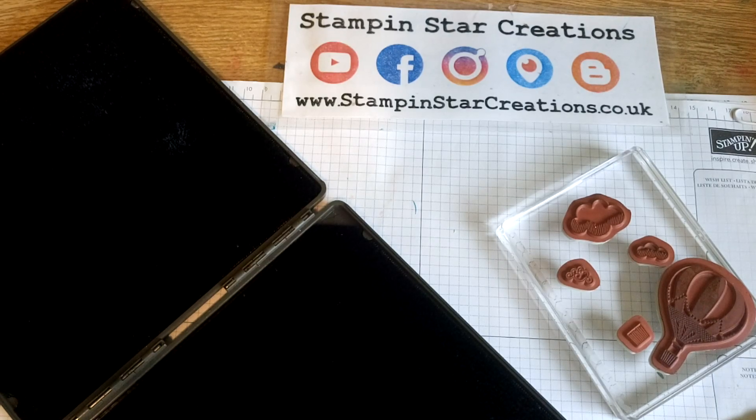Hello, thank you for joining me today. You're watching Esther from Stampin' Star Creations. I'm an independent Stampin' Up demonstrator in the UK. So for today's tips and tricks video for the month is about cleaning stamps all in one go.